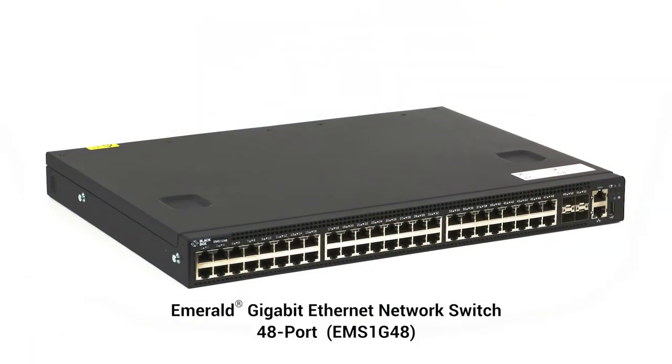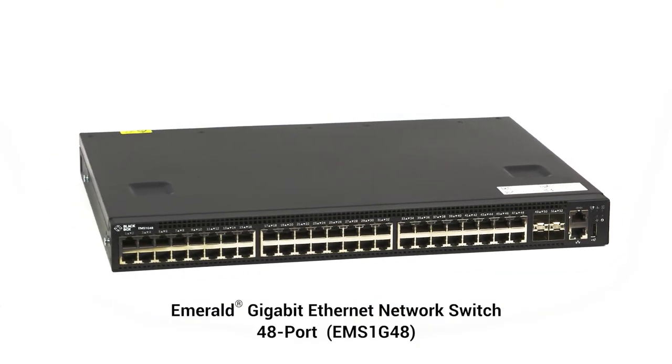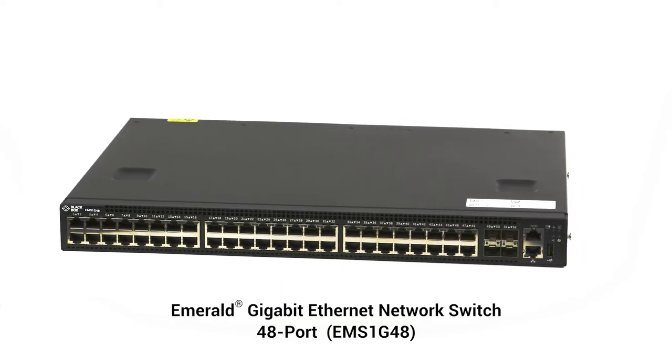Can Emerald work with any standard Ethernet switch? Yes, that is a key advantage of Emerald — you can use it with any brand of Ethernet switch. The switch you use will depend on your specific deployment. You will need to look for a switch that has the amount of network ports and number of aggregation links to support your application. Typically, Emerald only needs a switch to have IGMP support to operate. We also offer Black Box switches that are pre-configured to support Emerald and the central manager of Boxzilla.